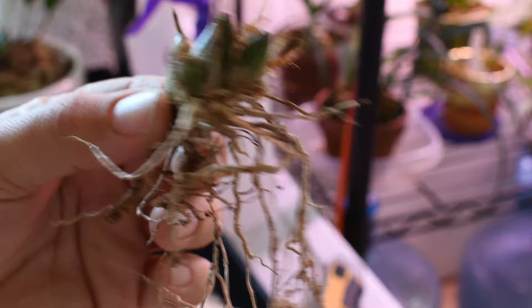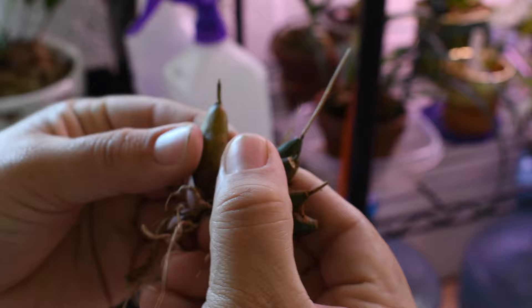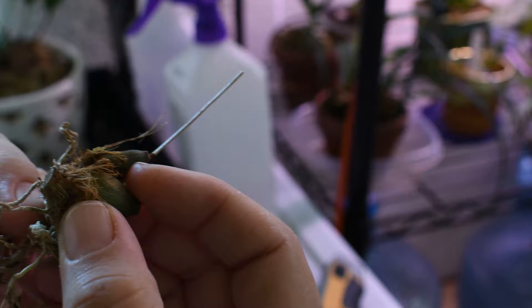These are new growths that just failed immediately. My thinking was always that anytime I get any moisture on the top part of the plant, the new growths will fail and rot. That's been the other thing that's kept me from mounting this, because I do soak a lot of my mounts. I'm trying to be more careful now that I keep them in a high humidity tent — trying to put water right at the base of the plant — but I'm not too sure what's going to happen with this mount.